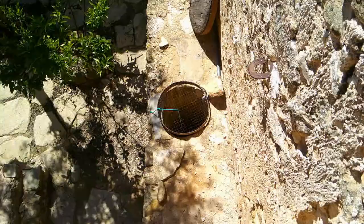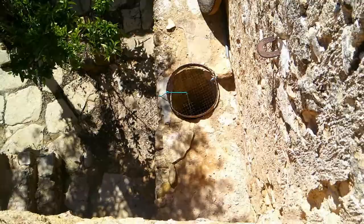Basically, we have two huge underground water deposits. The first one collects rainwater off the roof. The second one collects storm rain that runs down off the land. So let's go and have a look at exactly how we collect that.